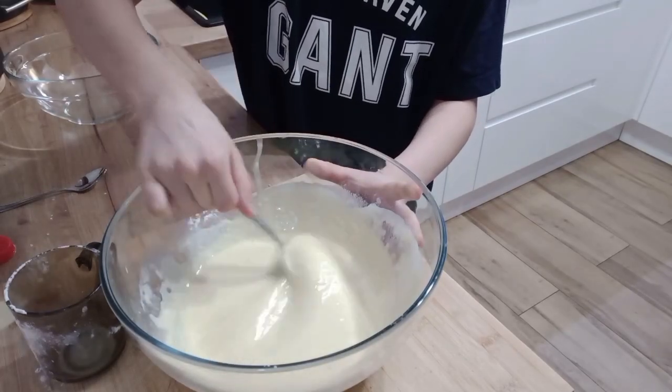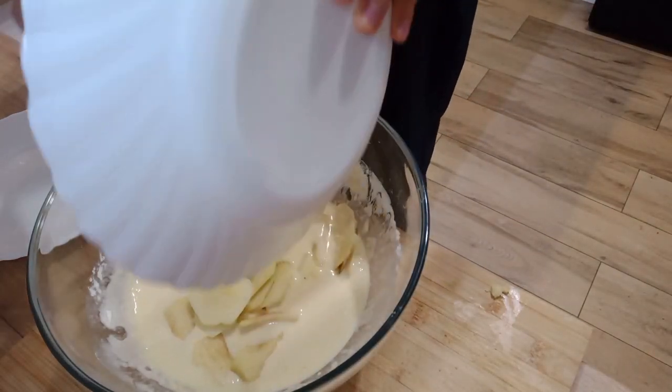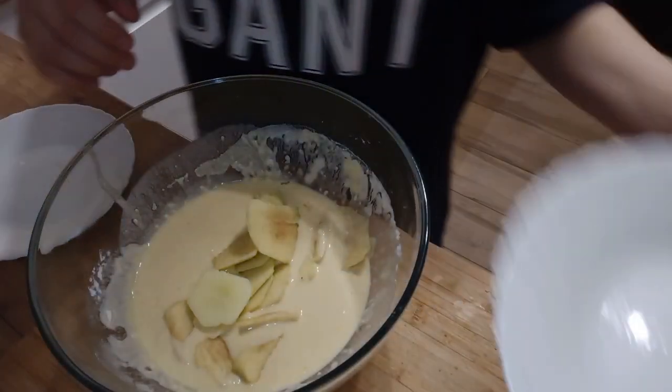Mix. Now cut apples into slices. Mix again.